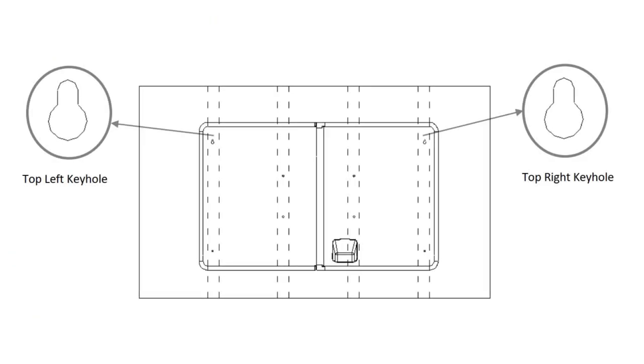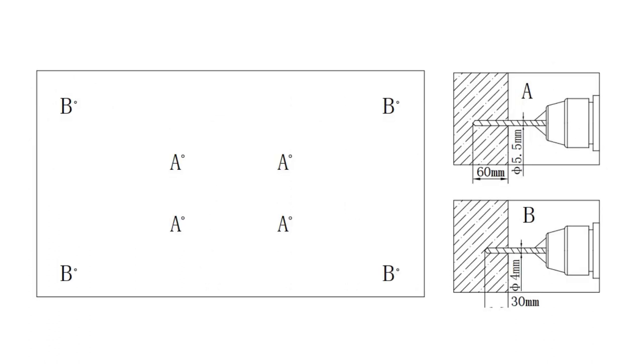Step 4: Place a mark through the Storm Shell back onto the wall in the six remaining mounting locations. Remove the Storm Shell back from the wall and ensure that the six remaining mounting locations are marked over a stud. For the outer holes, use the same drill procedure as in step 2 with a 1/8 inch drill bit. For the inner holes, use a 1/4 inch drill bit and drill 3 inches deep.